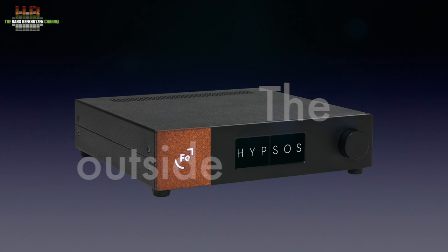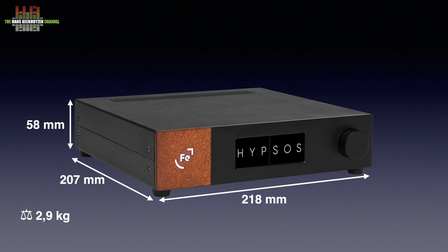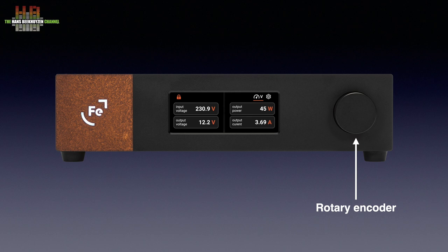The Hipsos has a metal housing and front that at 218 mm is as wide as the Brooklyn DAC, and at 207 mm is only 1 mm deeper. But at 58 mm it is 14 mm taller. It weighs 2.9 kilos. On the front we see a rotary encoder used for settings and adjustments, on which more later.